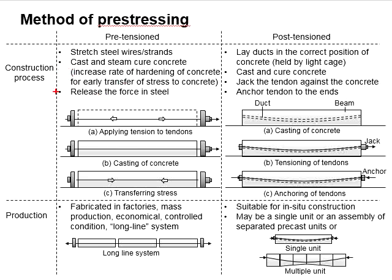This figure shows the pre-tensioning process of a pre-stressed member. First, steel wire or steel strand are stretched. Then, the concrete is cast and cured. The curing is normally done by using steam curing, to increase the rate of hardening of the concrete so that early transfer of the stress to the concrete can be done.